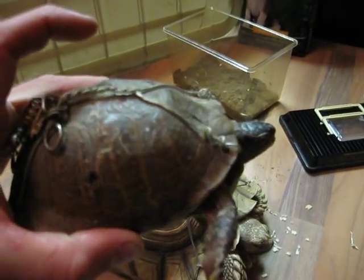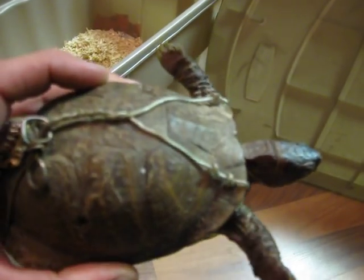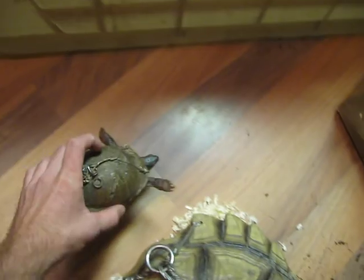We'll look at the box turtle. Same thing. What's that big hole inside? I didn't even notice a big hole in the side of him there. He's got a big hole in the side of him, and again, drilled all around. He said he did this so that they couldn't run away when he put them outside.